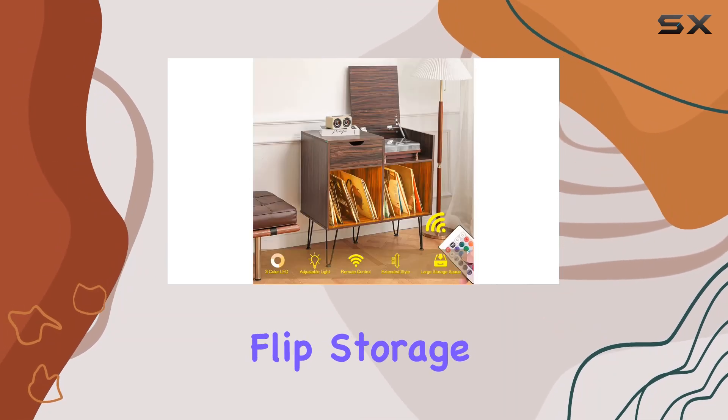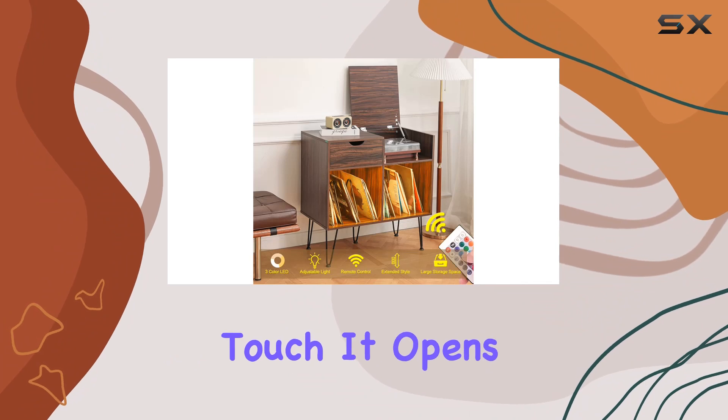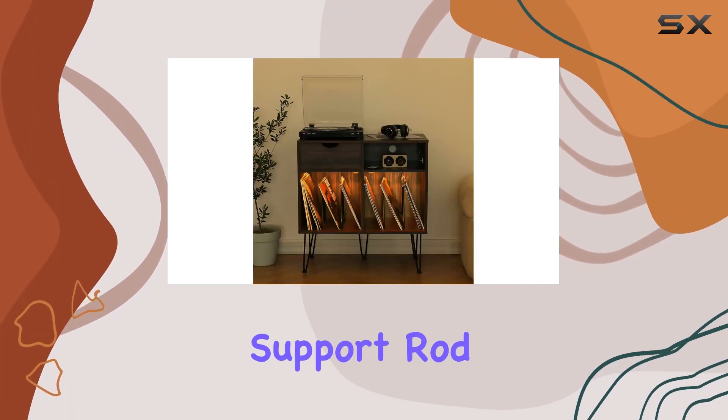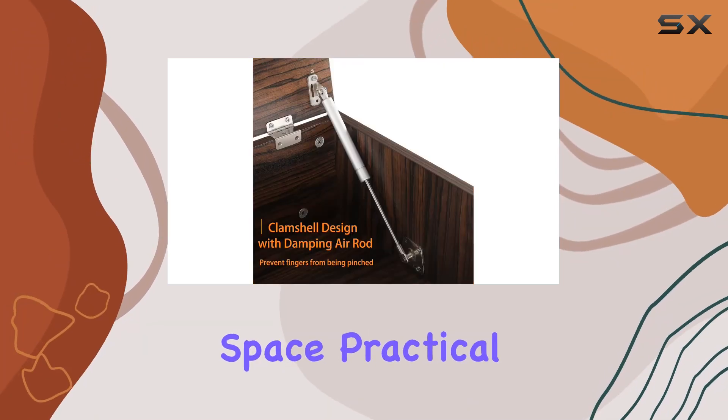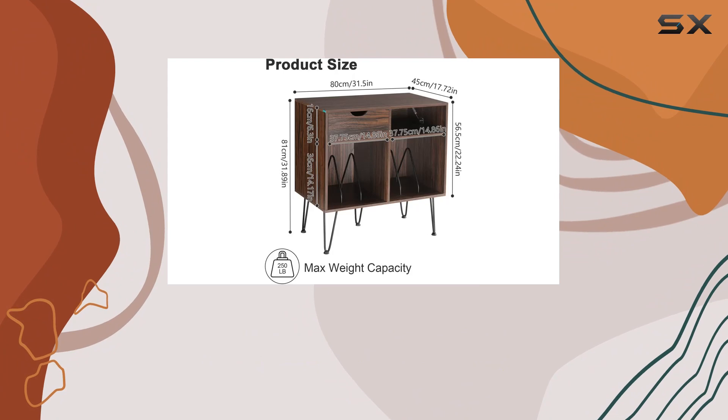The flip storage design on the top is a neat touch — it opens up a clamshell storage space with a buffered support rod, ideal for placing your record player and freeing up tabletop space. Practical and stylish — love it.